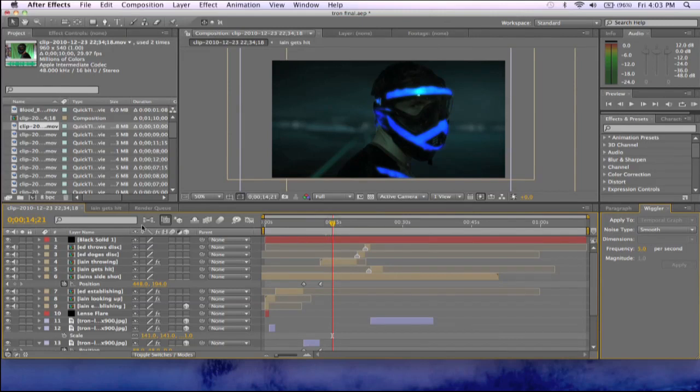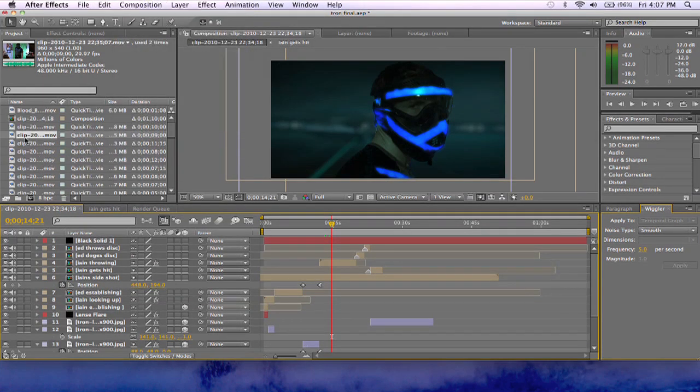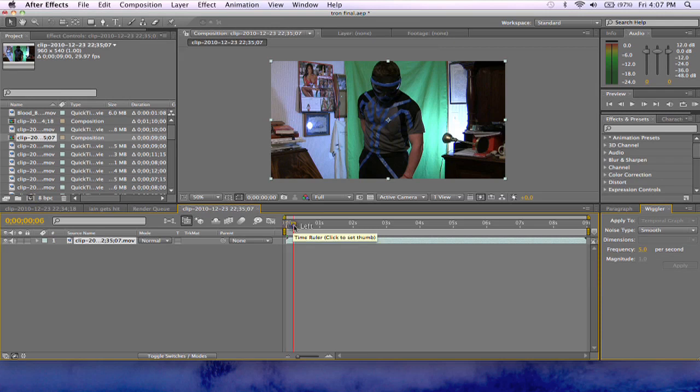So let's just get started. Make a new composition based off the size — you just click and drag your clip to this and it will create a whole new composition and fit it to the size you want. First thing you need to do is crop out everything that's not green. The problem I ran into was our green screen is extremely small and does not work for this example very well, but we worked around it.